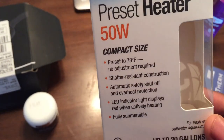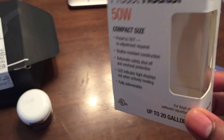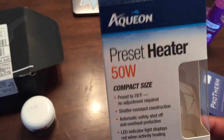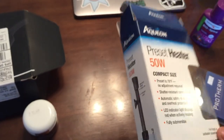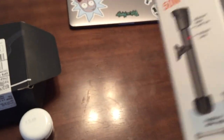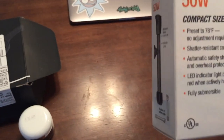I actually already have it in the tank so I can get it heated up and make sure it works before I move forward with anything else. This actually fit back there — I didn't think it was going to. It's preset to 78 degrees, so we'll see how good it is. It's rated up to 20 gallons, but we only have a 2.5-gallon tank, so my thought is it won't have to work as hard or stay on as long to heat that little surface up.